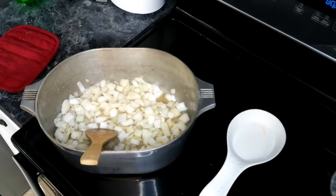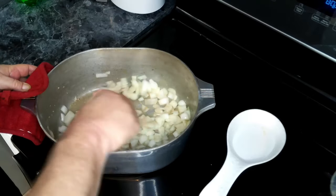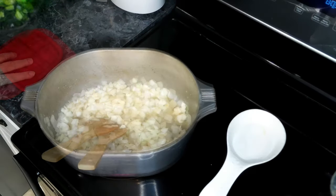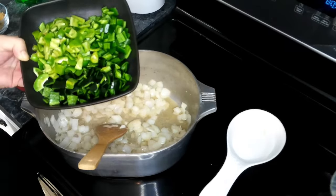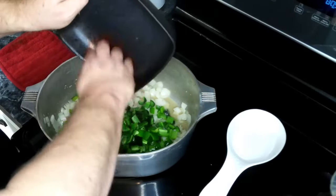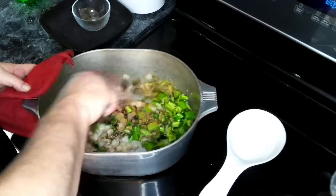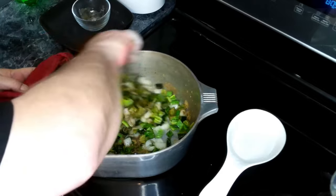I've added my onions and garlic to my Dutch oven, along with about a tablespoon of salt, and we're going to let this sauté for about five minutes. Our onions have been cooking for about five minutes, so I'm going to add in my peppers, and also my seasoning — my oregano, my cumin, and my coriander — and we're going to let this sauté for another five minutes.